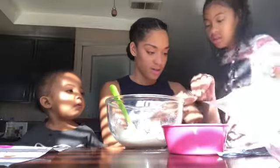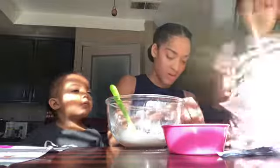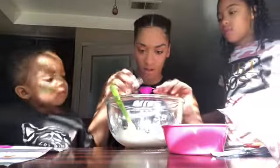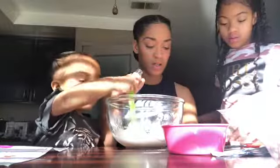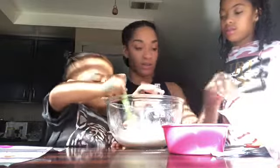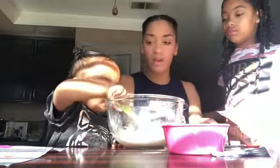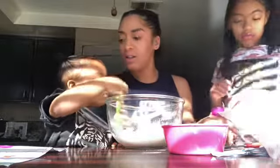We don't have fragrance oil — I guess we'll use chocolate. I mean, I like chocolate. I don't know if I like the smell of it. Let's open this up. Can you get the little measuring cup? My daughter Payton got this for a Christmas present from her aunt. Okay, we're going to add the fragrance oil. Does it smell like chocolate? It definitely smells like chocolate.